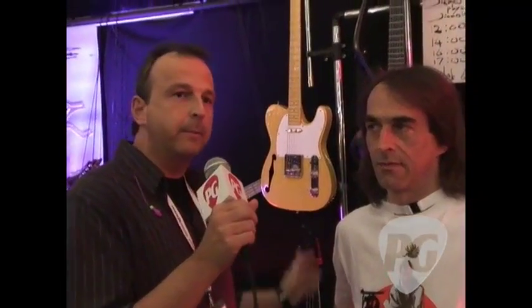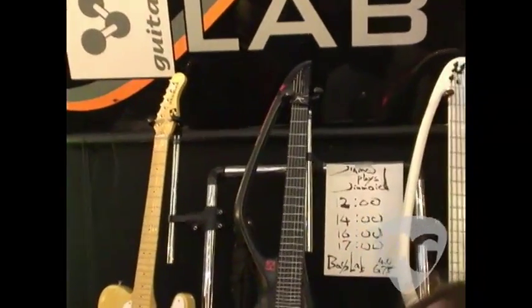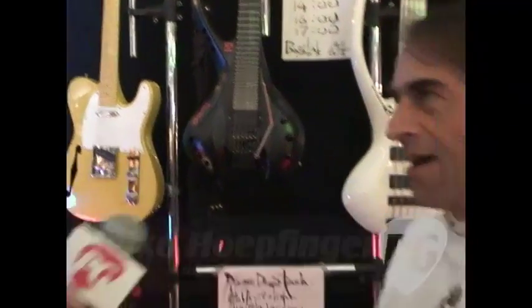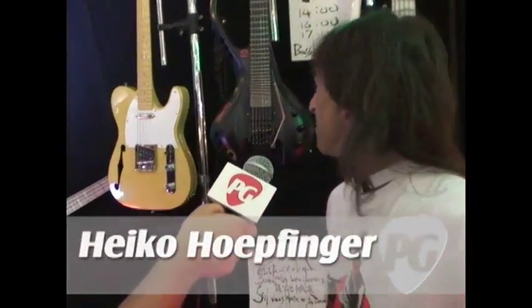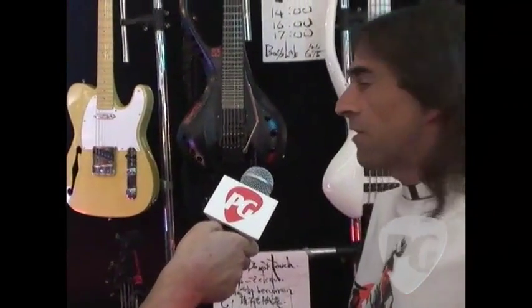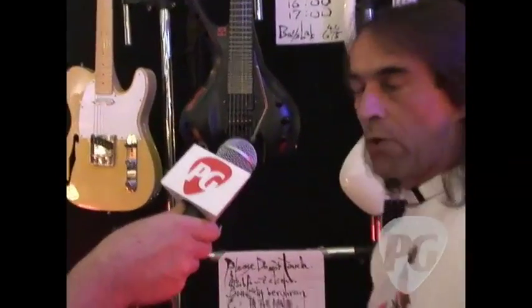Hello, I'm Dirk Wacker from Premiere Guitar Magazine and standing right next to me is Heiko Hapfinger from The Bass Lab Company. Don't be fooled by the name — it's not only making basses, it's also making guitars as you can see here. We want to talk about his new creations. Hello Heiko, thanks for stopping by.